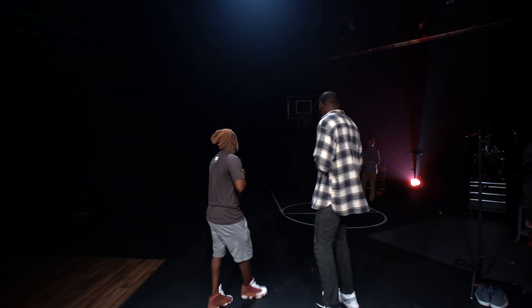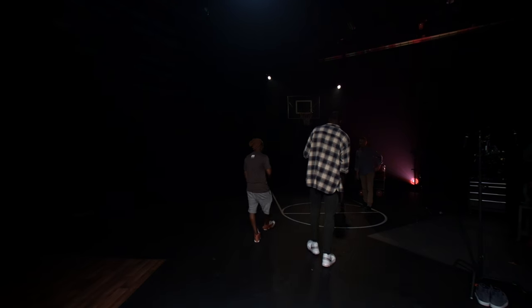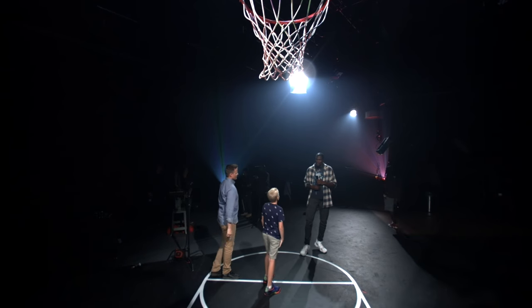First up on deck, we're going to take you over to Lincoln and Dan from What's Inside. What's up, guys? What's up, fellas? I'm Lincoln. This is my dad, Dan. And we cut stuff open for our YouTube channel.